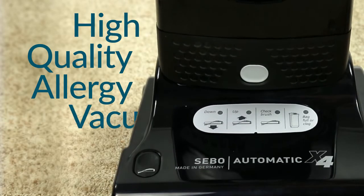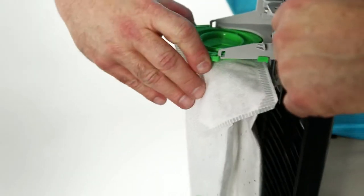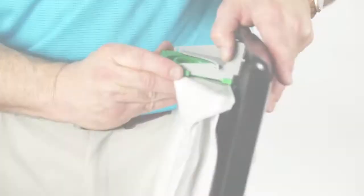SIBO vacuums are tightly sealed. Also, our bags are three-ply and have a top fill that you can close with a cap, so no dust particles are getting out into the air or dirtying up your house.